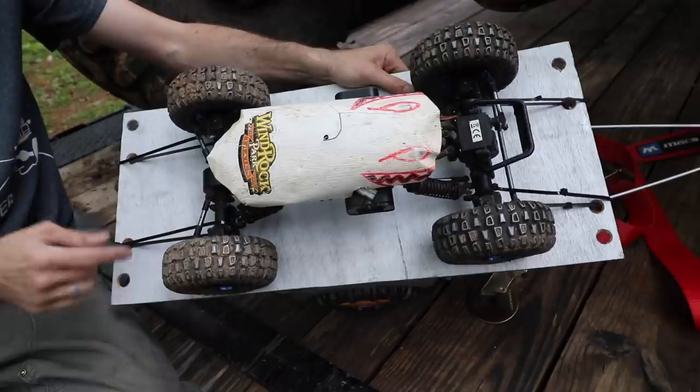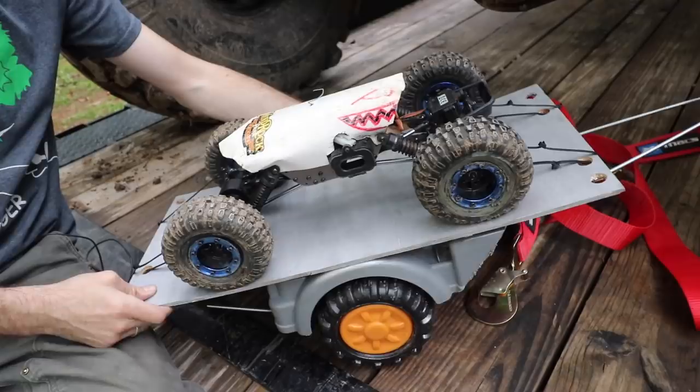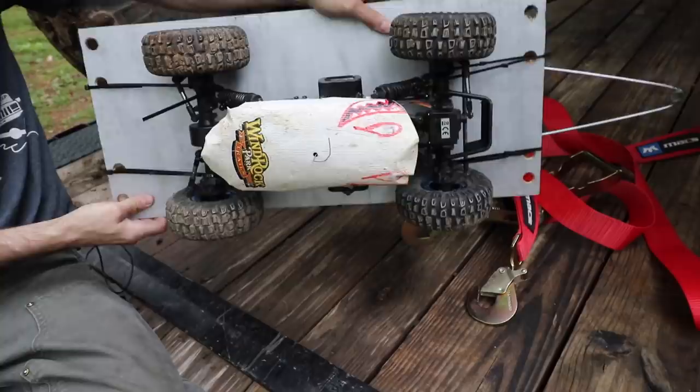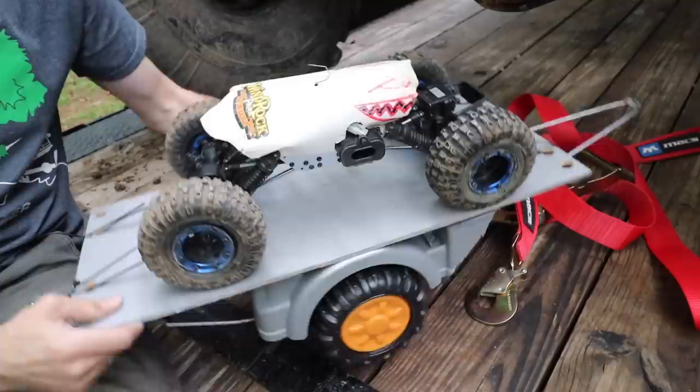Let's take a look at the way I would recommend strapping down: front to back. As you can see, it's not going anywhere — you can turn it upside down, right side up, forward, backward — it is solid on there. Now let's take a look at what happens when you cut a strap. It's still almost solid, nowhere near flying off like it did previously with the cross strap.